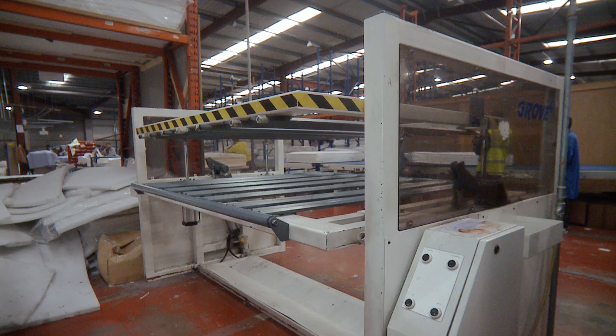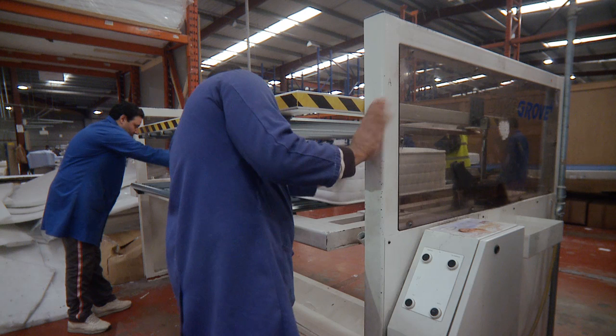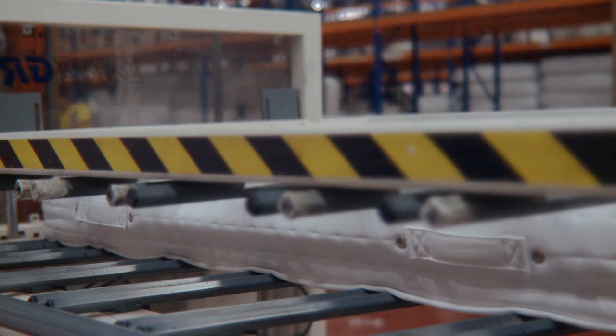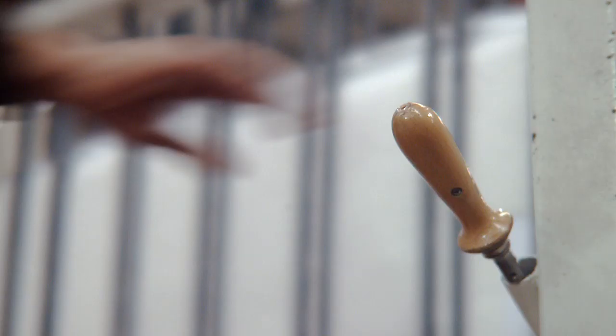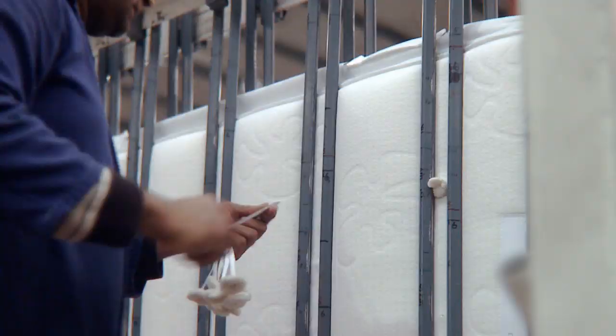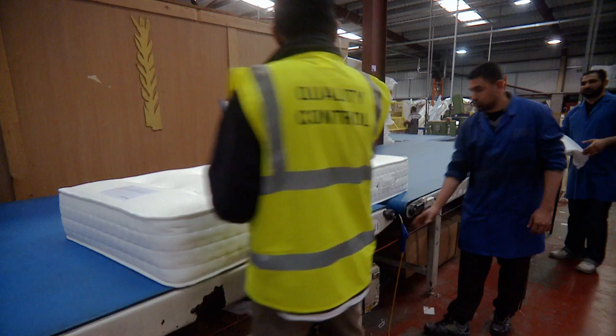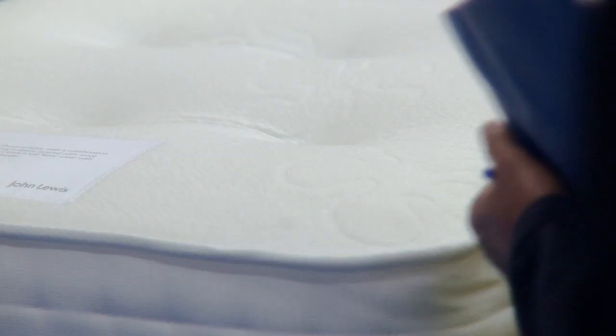Hand tufting is a process used for finishing the sleep surface of the mattresses. The mattress is placed in a metal frame and compressed. The needle is then pushed through the mattress and tufting tape is inserted and located using woolen or felt tufts. The mattress is then decompressed, allowing the tufts to be secured and evenly spaced across the sleeping surface. We pride ourselves on quality and therefore all our products are closely inspected before packing.